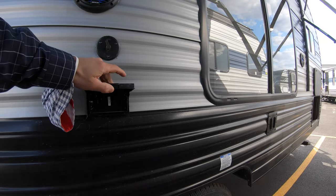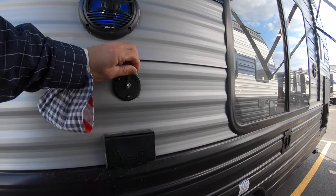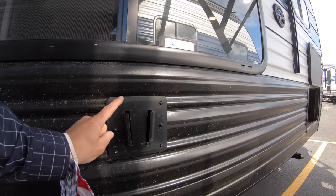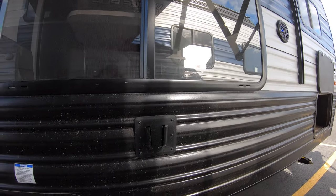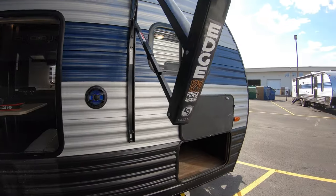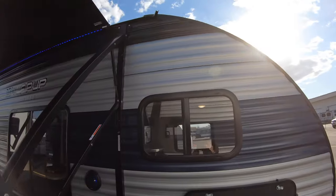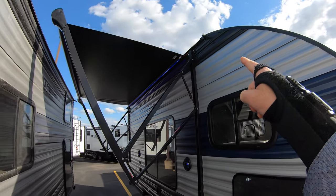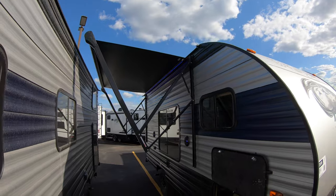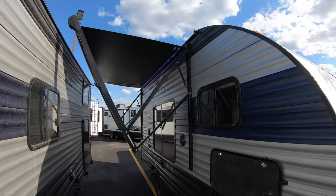These speakers can also connect to the TV that you can mount right here — cable, outlet, and slide on. So if the TV inside wasn't big enough, you can get a bigger one and put it out here. Up above, you have your gutters to keep all the debris from sliding down the entirety of your camper, shooting it out through those spouts instead.